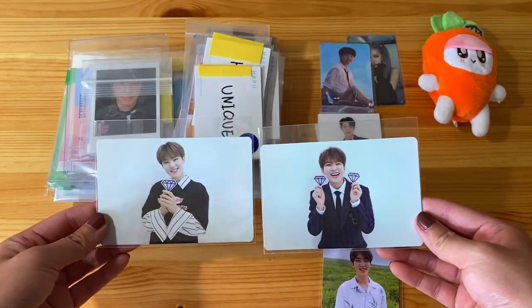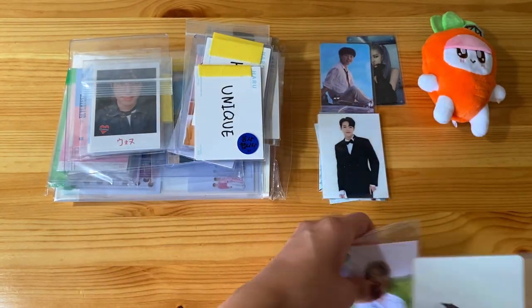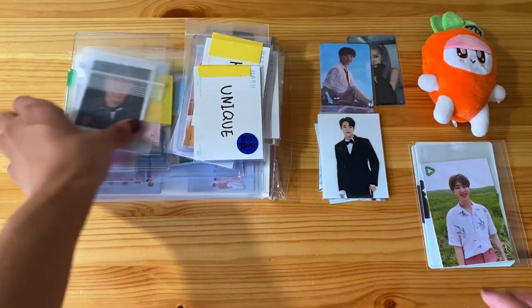I didn't realize that they would be this large. They're like three by five kind of in size.